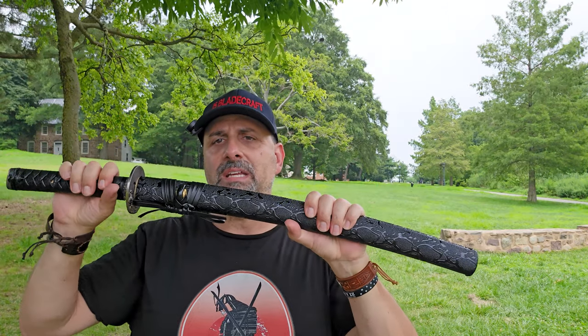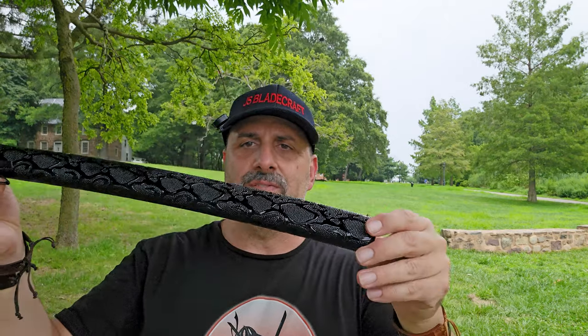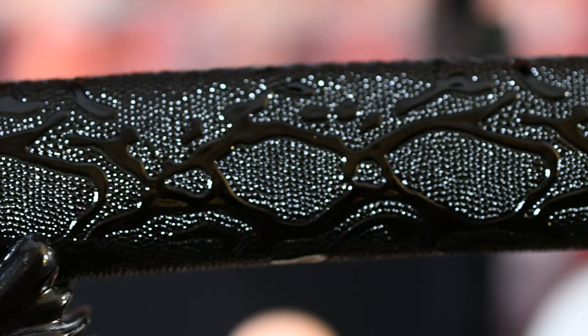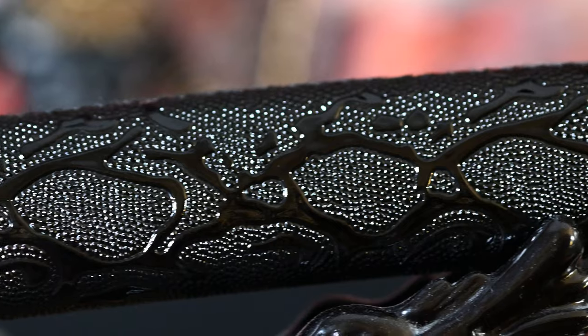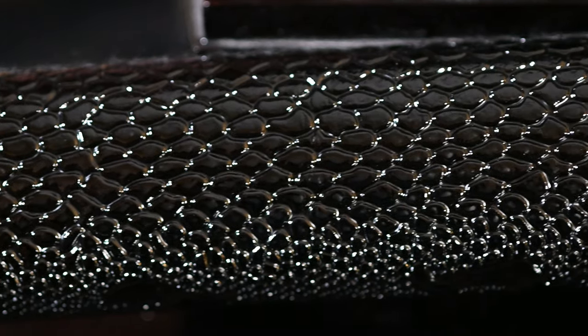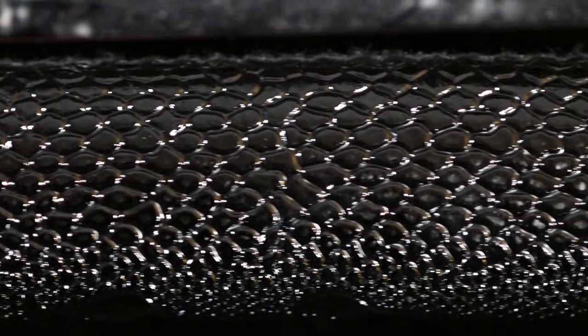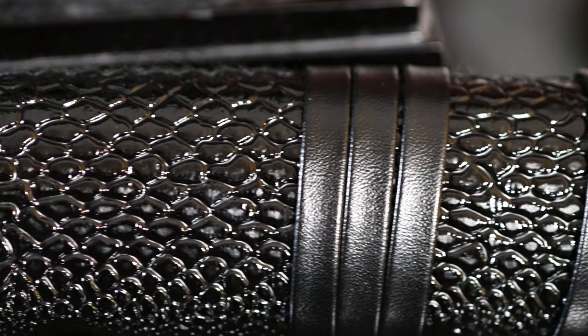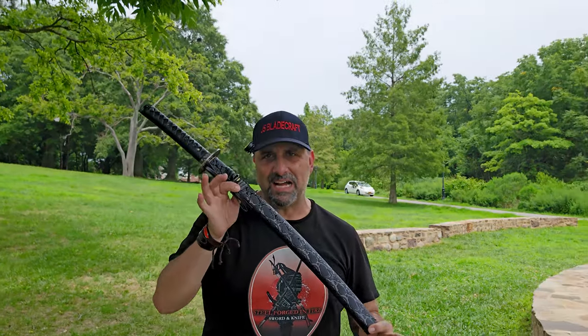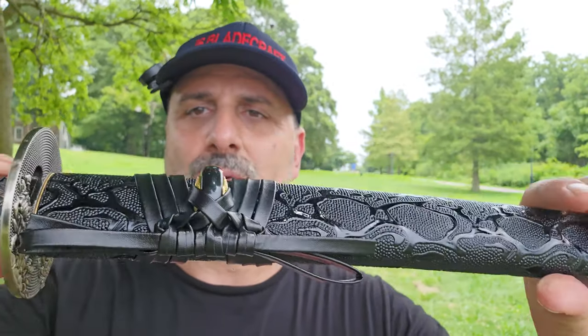The fit and finish is excellent — there's no rattle, and it has a great fit from the sword into the saya right out of the box, which I always appreciate. The saya itself is very unusual; I did choose this in the custom shop. It's kind of like an imitation snakeskin or alligator skin — some kind of lizard skin, but imitation. It is texturized, you can feel the texture, it's different on each side, and they did a phenomenal job. It just adds to the whole motif of this black-and-gray sword.